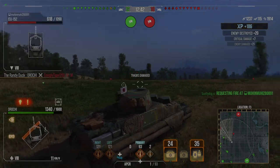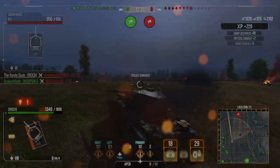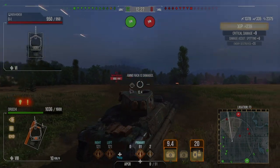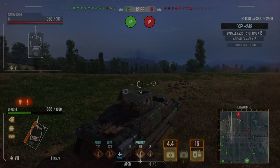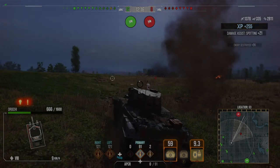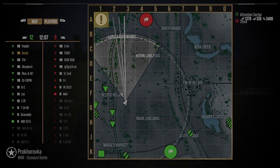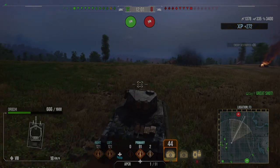The good thing is with the new tracer system you can see where the arty is, but there's not much I can do about it. My whole team is down the 1-2 line and I'm pretty much their only vision, so I'm having to poke up quite high. I'm blocking a little bit of damage but getting the rewards for it — I've got 3k assistance now because there's no one else left to spot.